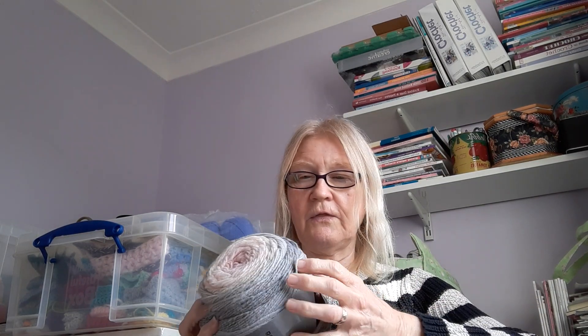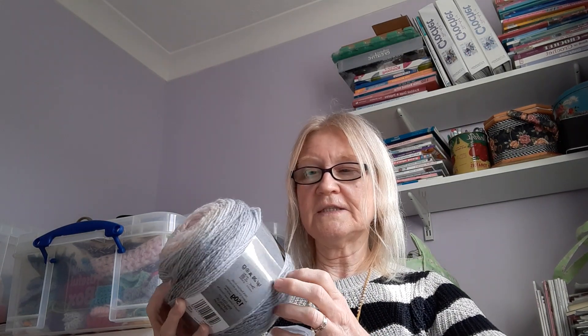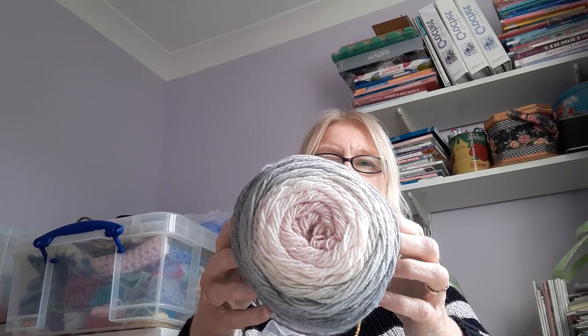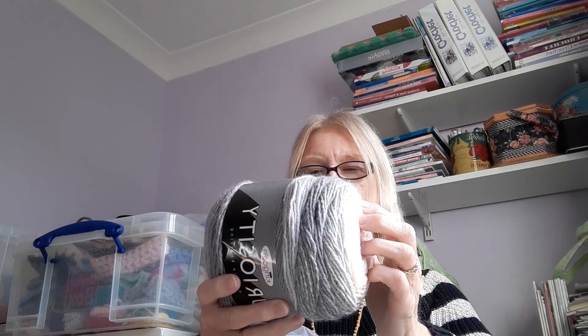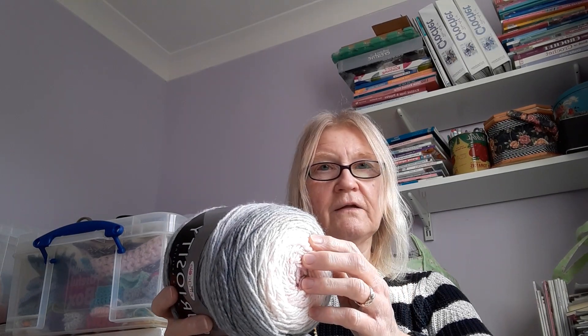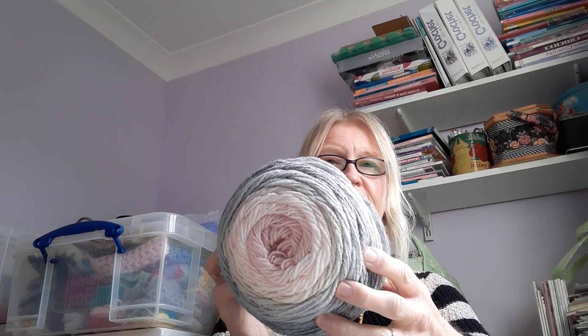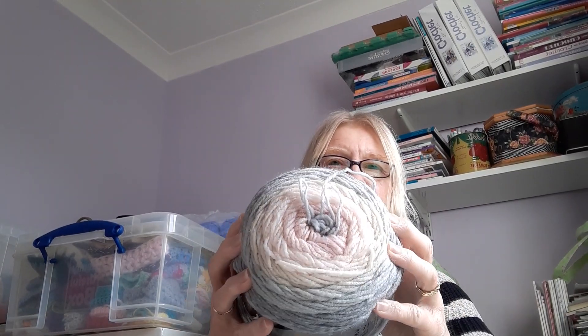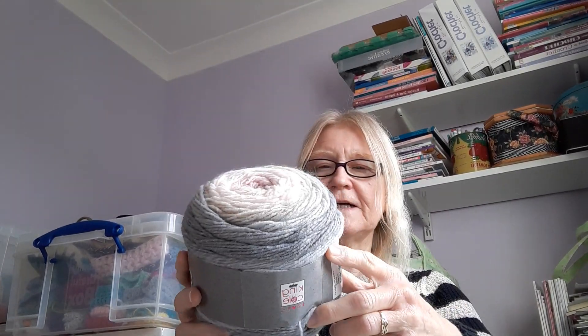That was the main objective but because I was doing an order, I thought, do it all in one. I simply had to go for another ball of this King Cole Curiosity. Oh my goodness, I am in love with this colour. This is called Mother of Pearl. It's just lovely. I see a summer shawl or similar when I see this.